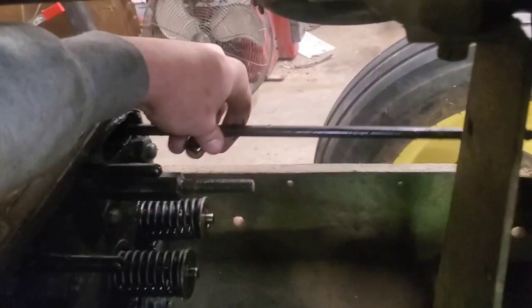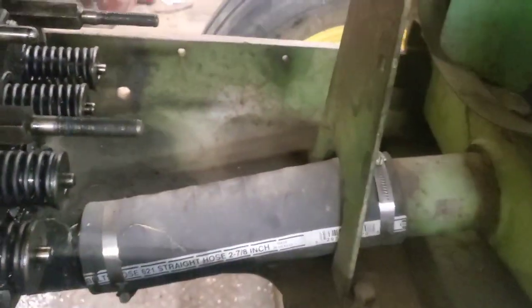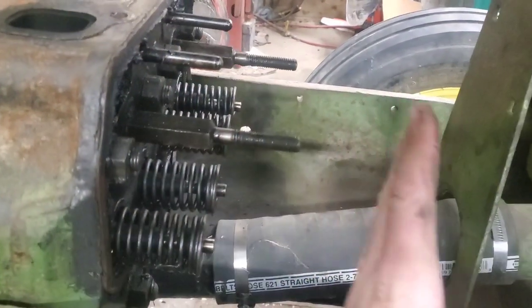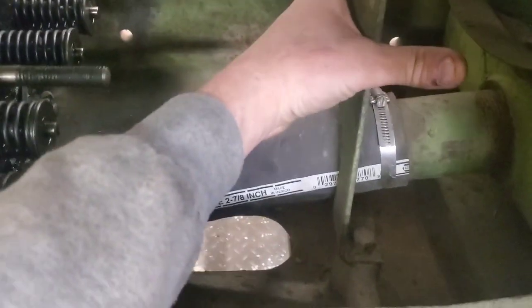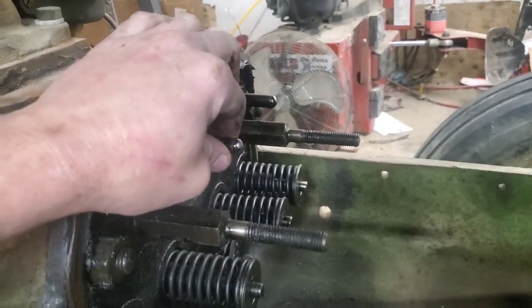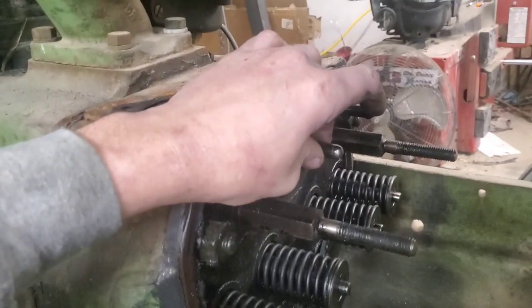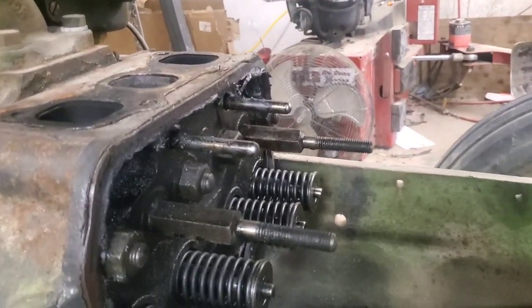Pull that one out, grab this one and pull it out. But you can't get the inner ones out yet. What you can do is keep them in place like this - we still have to get this hose off - and then when you slide the head forward enough, these inner push rods can go right up inside there and then you can get them out. Going back together, do not forget these - I did that the first time I did one of these on this tractor.